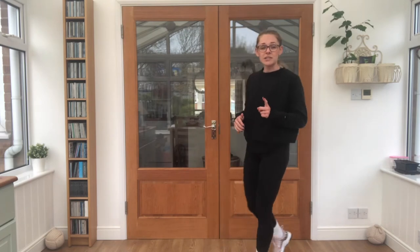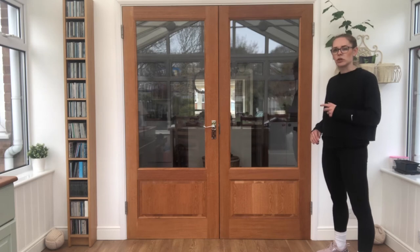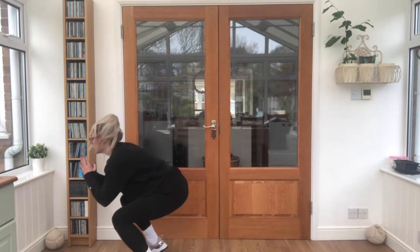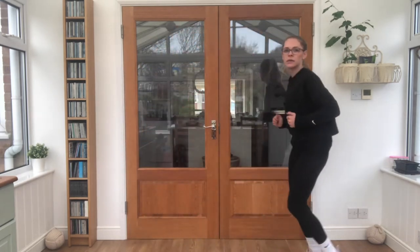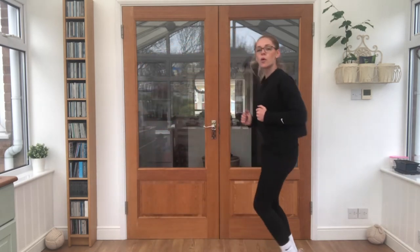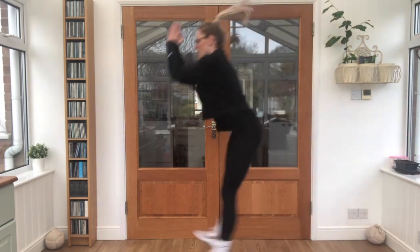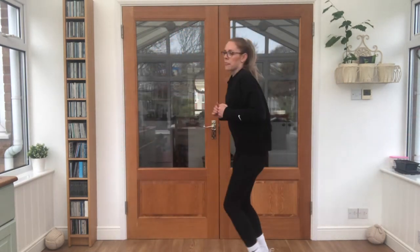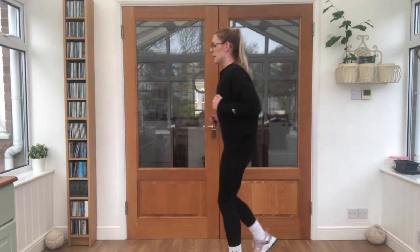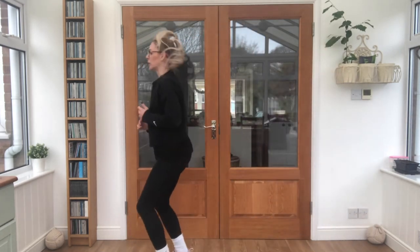Let's try something — this is called a broad jump. I'm going to come to one side, make sure you've got lots of room so you're not going to crash. See how far you can jump forwards, then jump it back. Try again — see if you can get a little bit further each time. And again. And let's just do one more. Good job.